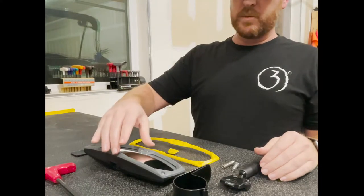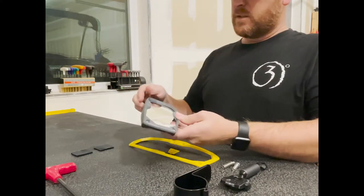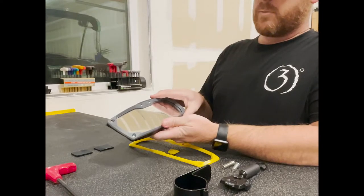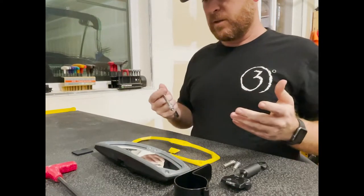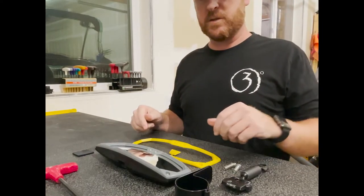I'm going to be replacing the gray bezel with the yellow bezel. All it takes is some Torx screws that hold the bezel on — I've got my Torx bit on my ratchet, it's a T15 Torx. It should go pretty easy. I'll get this swapped out and then we'll move into the machine.